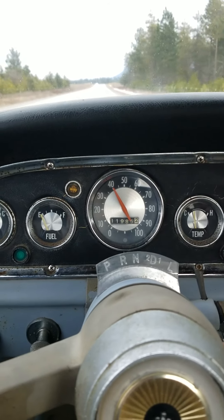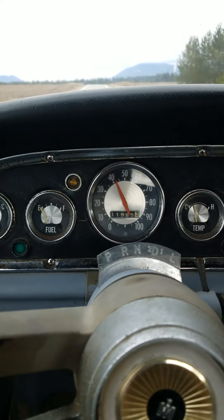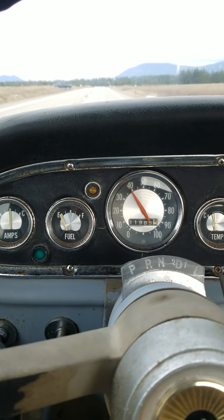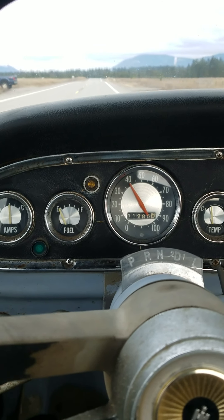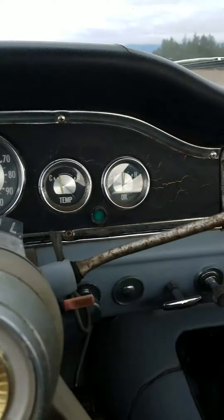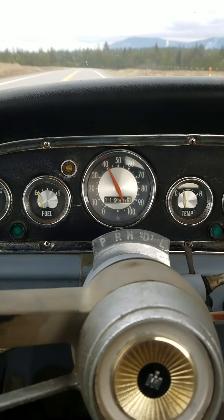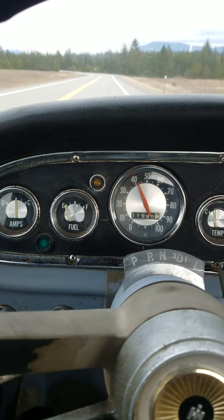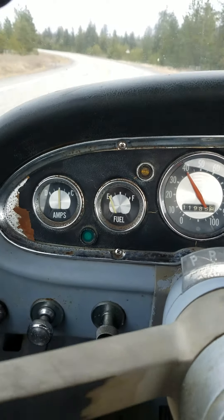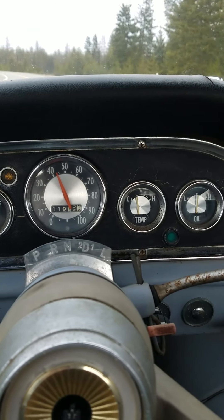The steering is really tight on this — very responsive. A new drag link was just installed and it's nice and tight. The heater works; the fan makes a little bit of noise but all the speeds function, and it's got defrost too, which is really sweet. The only gauge that doesn't work is the fuel gauge. The ammeter, speedo, odometer, temperature gauge, and oil pressure gauge all work.